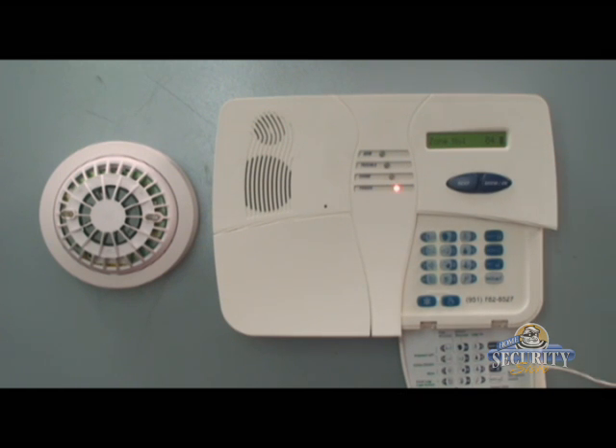I now see zone 4 with a black box next to it. We can exit the programming mode by hitting the away key and then the okay button. Now it's time to test the smoke detector. I recommend using canned smoke as the easiest method to test your smokes, and I recommend testing your smoke detectors once a month. That concludes enrolling the MCT425 smoke detector.